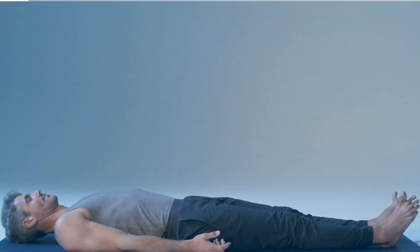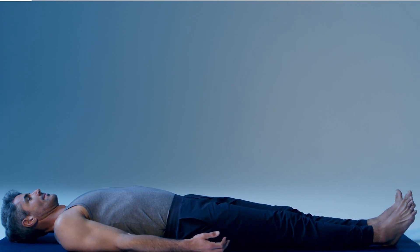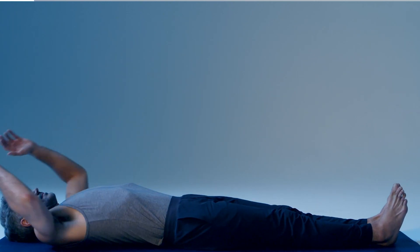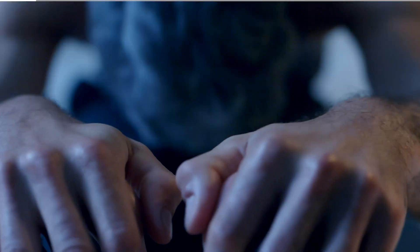Slowly bring the attention back to your surroundings. Wiggle your fingers and toes. Open your eyes. Stretch your arms over your head, exhale deeply, inhale deeply. Dive for your toes as you exhale fully.